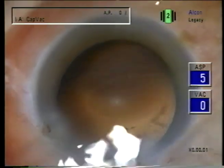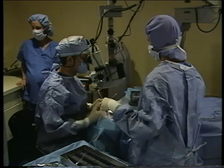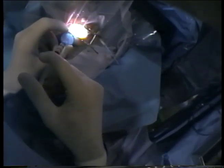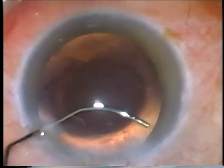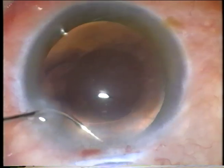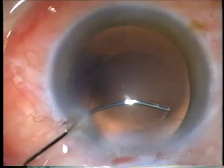I'll use the bent 30 to get this little bit of cortex from under the incision. So I deepen the chamber — self-sealing incision — it will deepen and then I can get the anterior leaflet of this little strand of cortex.